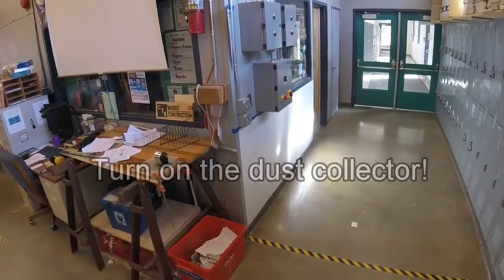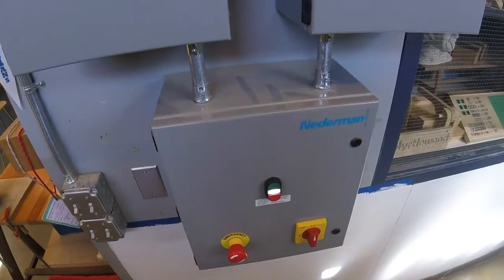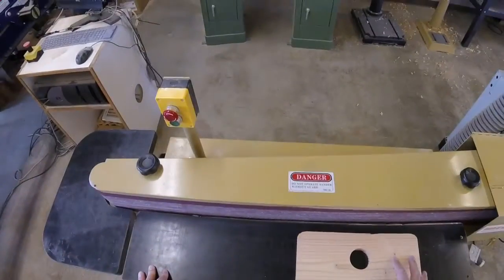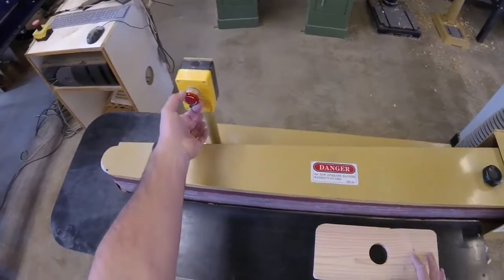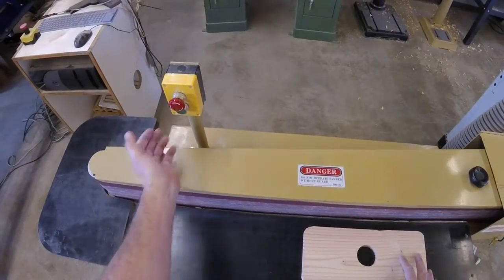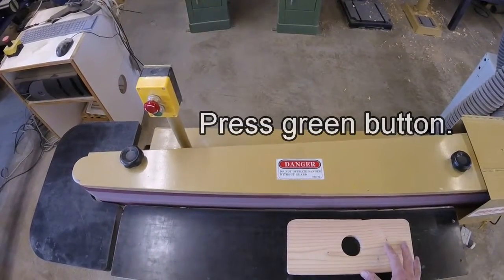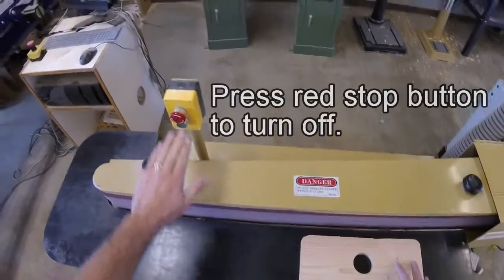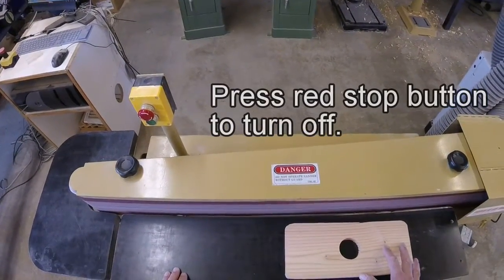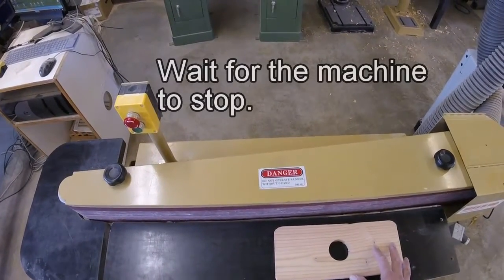First, turn on the dust collector. To turn on the horizontal edge sander, first twist the collar on the red stop button, make sure that it pops out, and then press the green button. To turn it off, press the red stop button and wait for the sander to come to a complete stop.